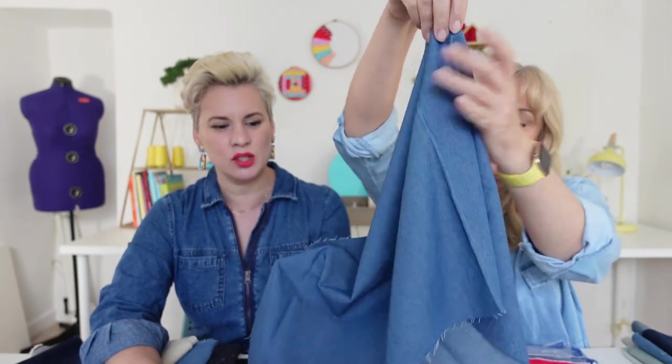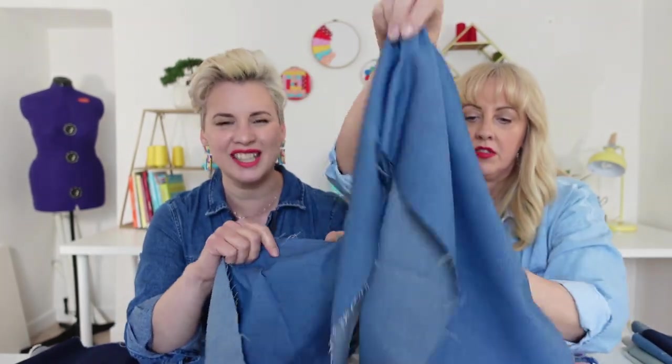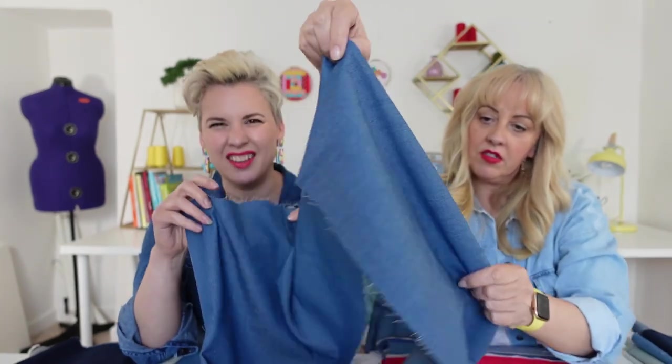Then we're talking about a six ounce, which is about 200 GSM. This is where some patterns might start on jeans, but we're talking about potentially a jegging or a lightweight summer trouser. It would be a lightweight summer trouser. I think this is a better dress weight because it's got a little bit more structure to it — something like a denim shirt dress or even a lightweight summer denim skirt.